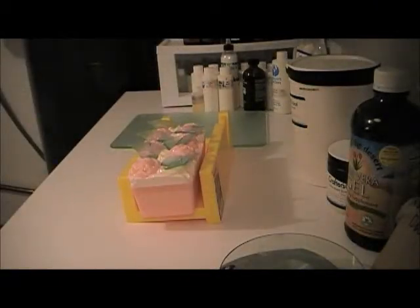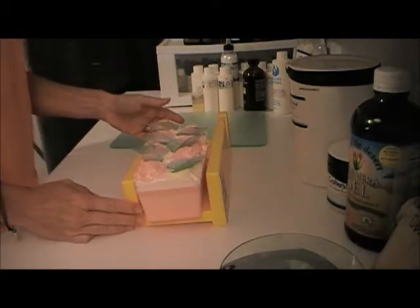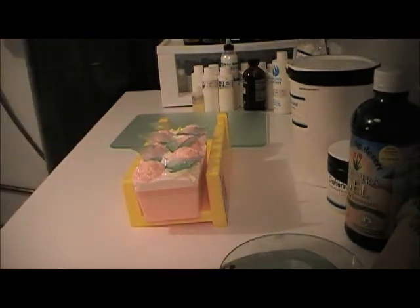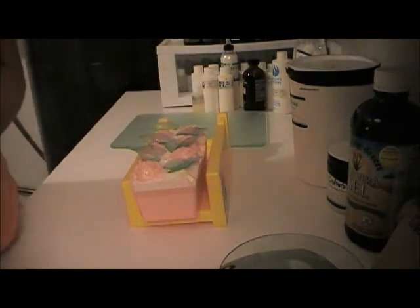Hi everyone, this is Lisa from God's Garden and I'm about to cut a beautiful soap that I made the other day. We'll see how it goes — I still don't have a proper cutter and I'm awful at cutting it by hand.